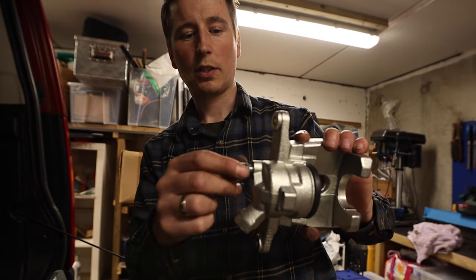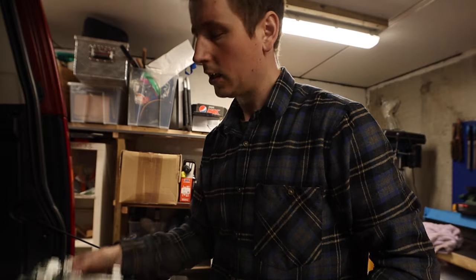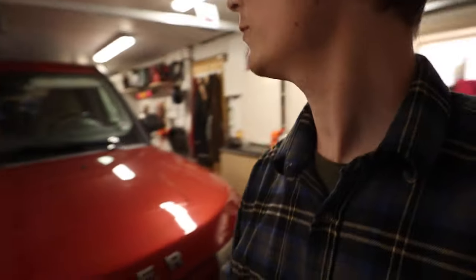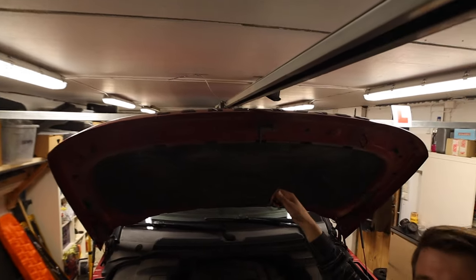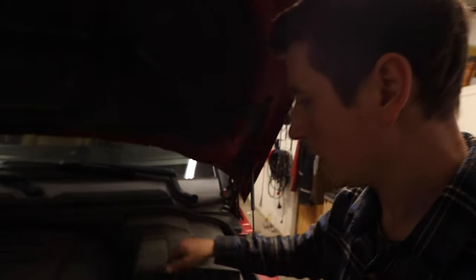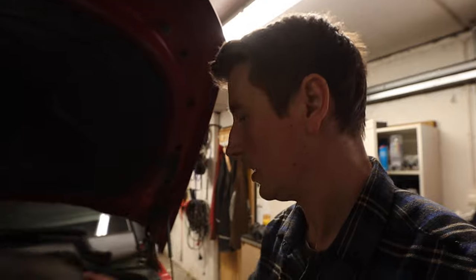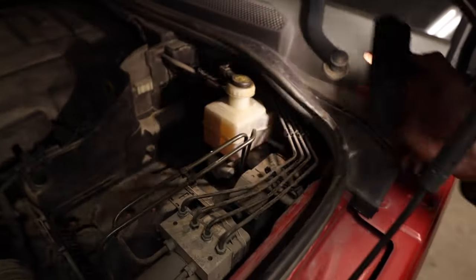They're different because the supply and the bleed screw are in different positions - the supply comes in from underneath and you can air out on top, so the air rises through the fluid and you can bleed it out. Before I start, I'm going to check the brake fluid reservoir to make sure it has enough. It's just about at the top - on left-hand drive cars it should be on this side. I have a bit of fluid to work with, so I'll do one side and see how much it sinks, then do the other side.